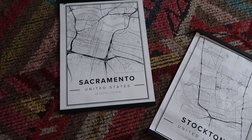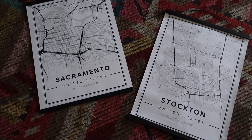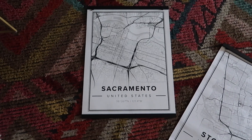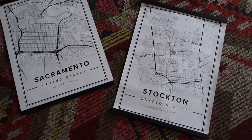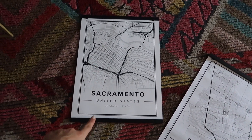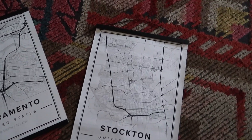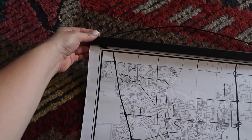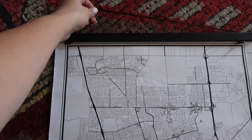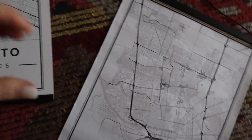This is really random, but I do have these two map prints that I would love to display in my film room once everything is said and done. Stockton is where I was born and raised, and Sacramento is where Carlos was born and raised, so both of these are obviously very special to us. I got both of these from Mapiful - they sent me this one a long time ago and very recently I got this one for my hometown. They come on these wooden magnetic picture print holders and you just hang them up.